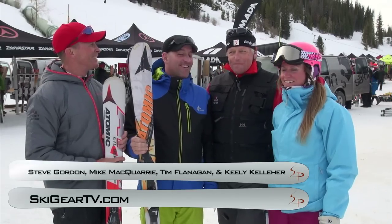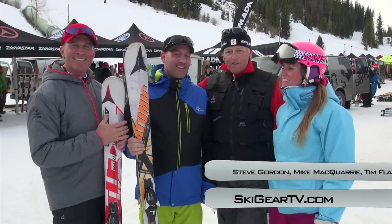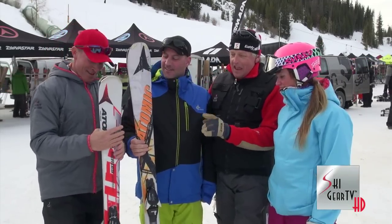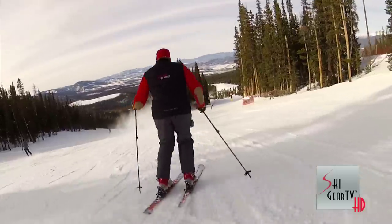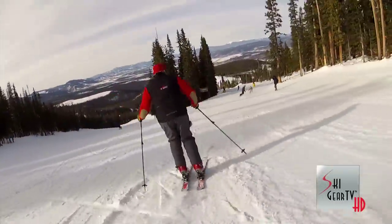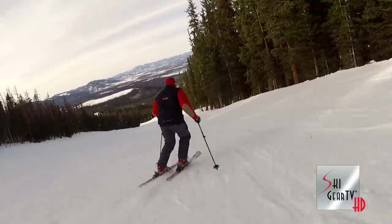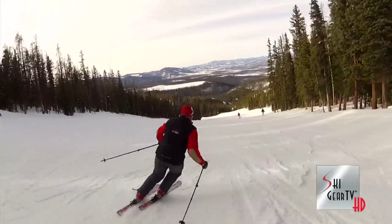Here we go, Tim Flanagan, the Ski Prof, and I'm here with my good friend Steve Gordon, Mike McQuarrie from Atomic, and Keeley Kelleher from Montana. We took out these skis — this is a basic rental ski from Atomic. My personal opinion is that if you don't learn how to ski on this ski as a basic rental, you might as well give up the sport. This thing is easy to initiate and makes really good, quick little slalom turns.